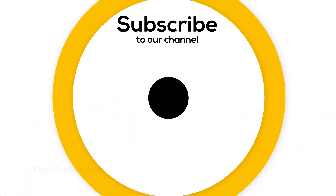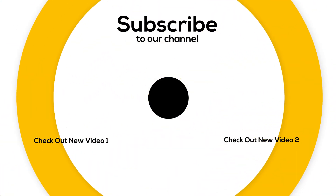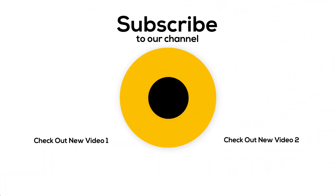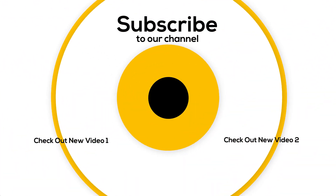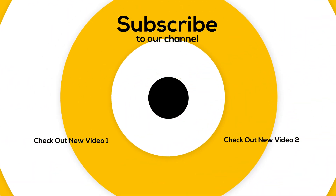Guys, that is all I had for today. If you have not seen these videos, I suggest you watch them. I hope you enjoy the video. Please don't forget to subscribe to our channel and give this video a thumbs up.